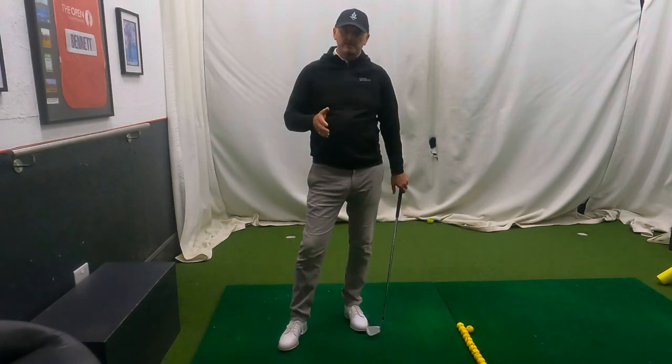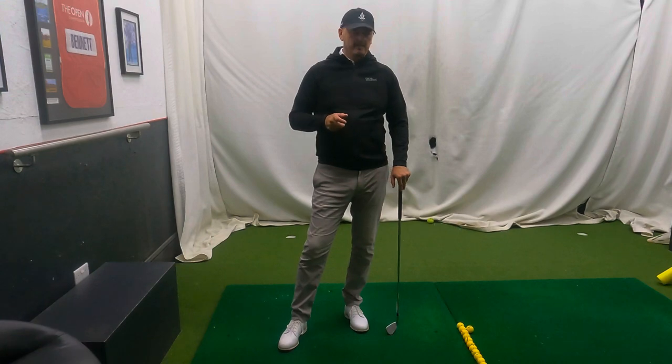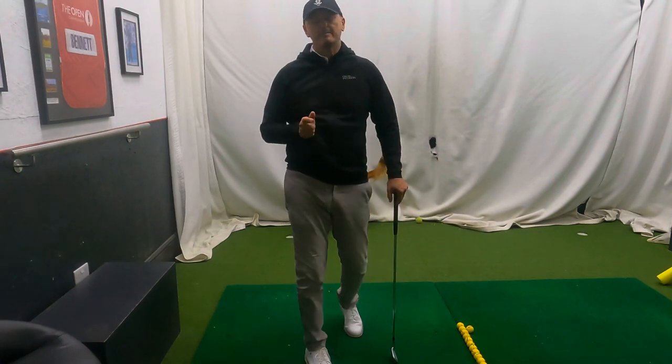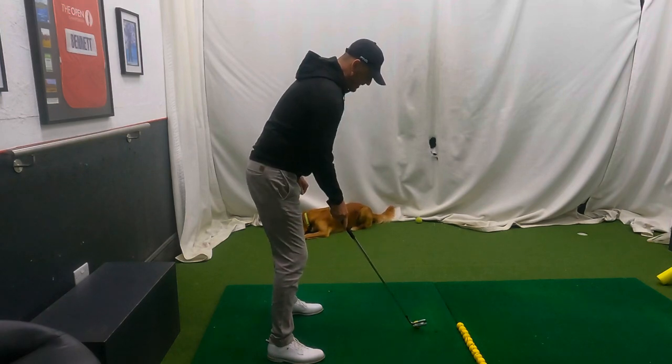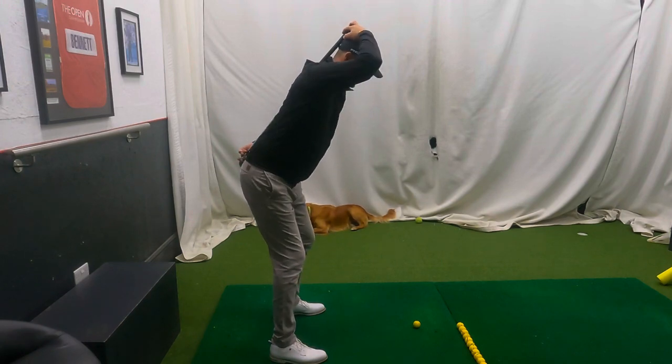I've got a really good one here. This move is all about how we keep our spine angle, but there's a steering wheel behind keeping your spine angle, there's a catalyst behind keeping your spine angle. I've got a seven iron here. We'll put a club up from the bottom of my spine to the bottom of my neck - you can see that is my spine angle.